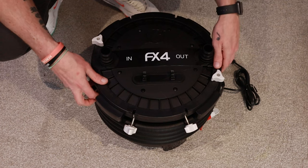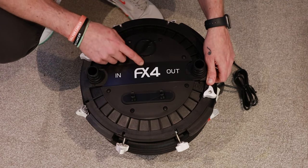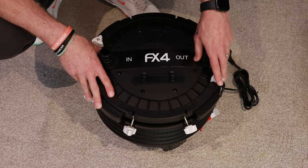So first of all, what comes in the box? You get the canister itself — the FX4. I'm going to do this video on the FX4 because this is going to be going on to the 240 freshwater tank in the fish room.